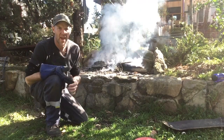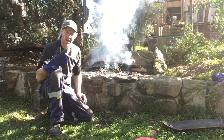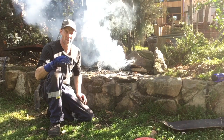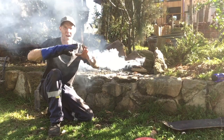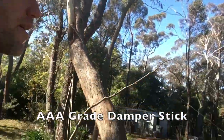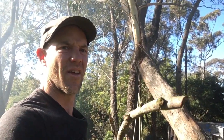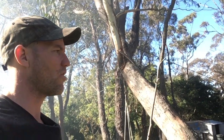So the trick with the damper is that it's really easy to burn the bottom. You want it on a warm base, but not right on the coals. And then you pile up all the coals on top and around the side. Man, that is a cracker. Look at that stick — this is good for marshmallows or damper.